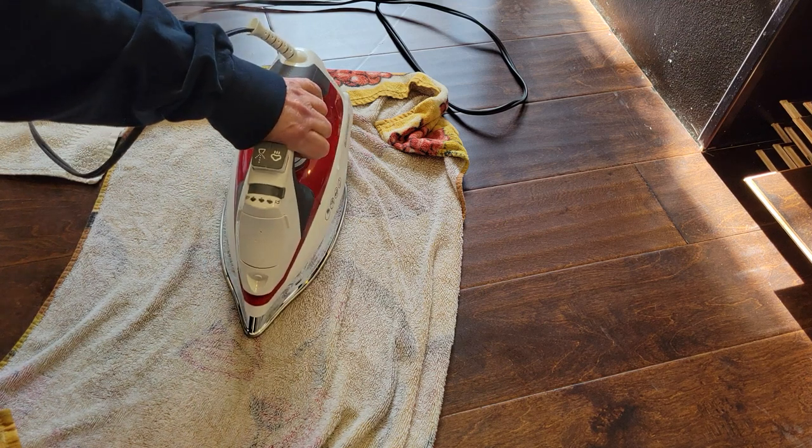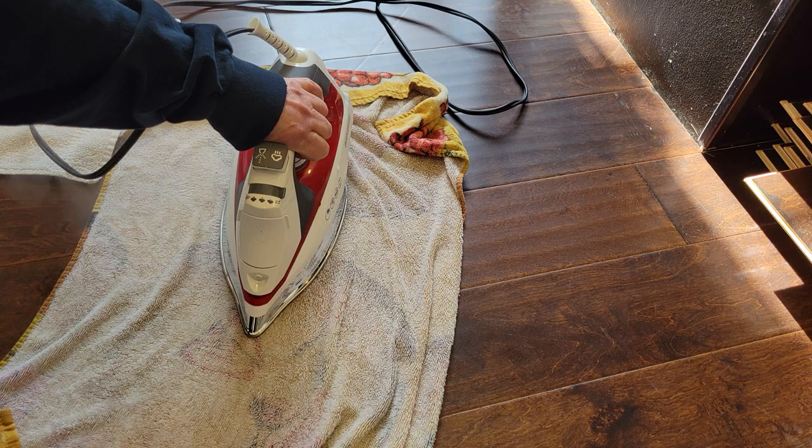One lesson we learned from this: if you're going to move your fridge around, put furniture movers under it — permanently — because if you have a big enough fridge, there's enough weight to permanently disfigure this wood.